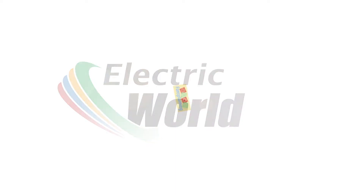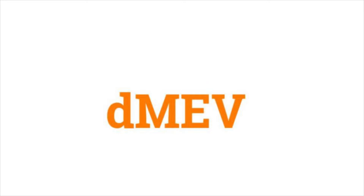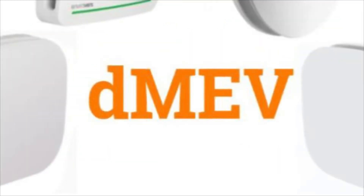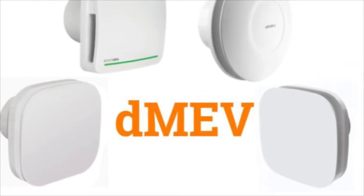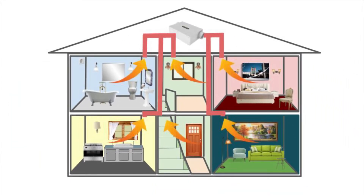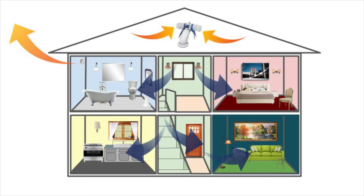Welcome to another episode of Fansplaining. Today we are looking at DMEV units. DMEV, or Decentralized Mechanical Extract Ventilation, is a low-energy, usually compact, continuous-running fan designed to promote good air quality in the home. Decentralized simply means they are not designed as a single central whole-house ventilation system, such as MEV or MVHR systems. Instead, DMEV units can form part of your overall ventilation strategy, along with, for example, PIV systems.